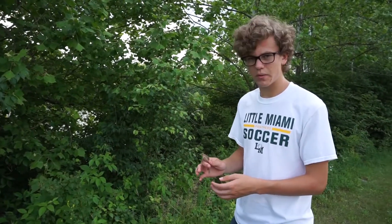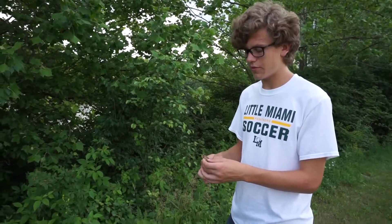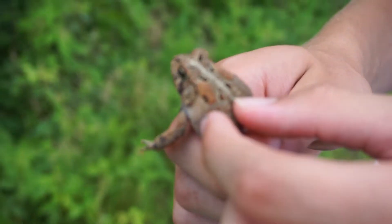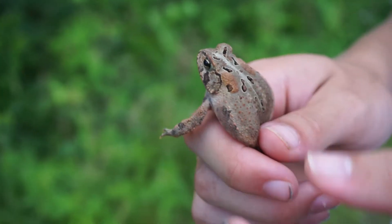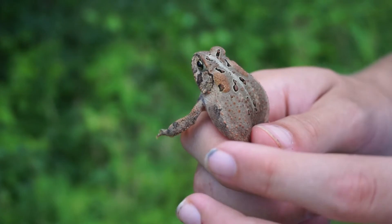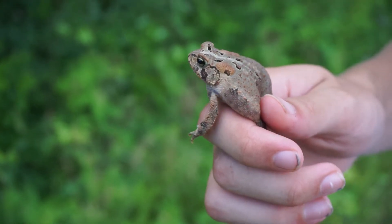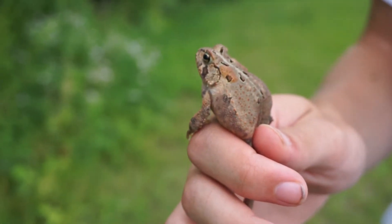This is a pretty medium-sized American toad. They get up to four inches, and the females get larger than the males. You can see here these bulges behind their eyes are called paratoid glands. When pressure is applied onto those paratoid glands — like when the toad is being eaten — they release toxins and poisons that taste really bad and are even poisonous. But the American toad specifically is not a very potent species.